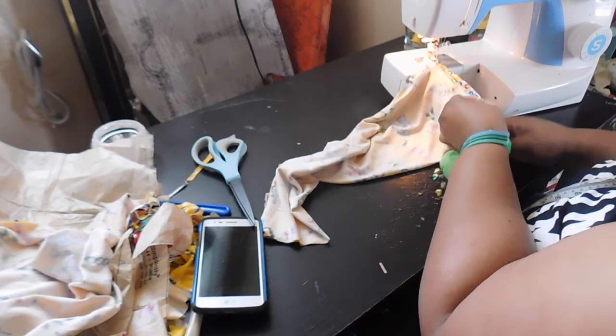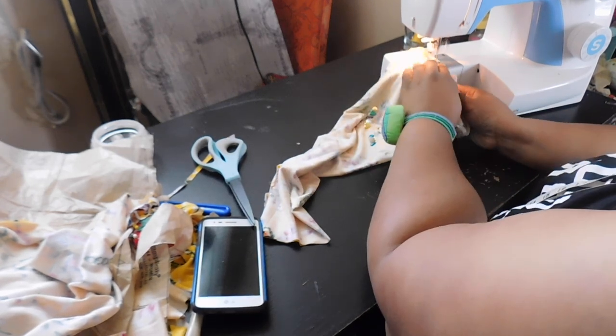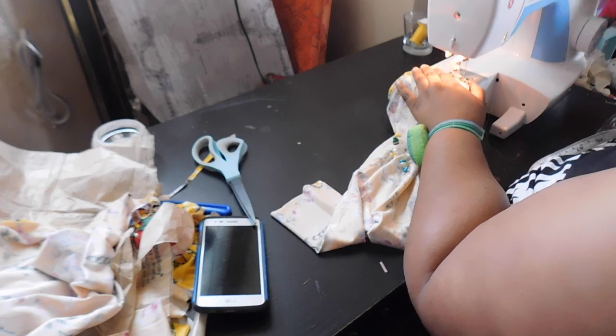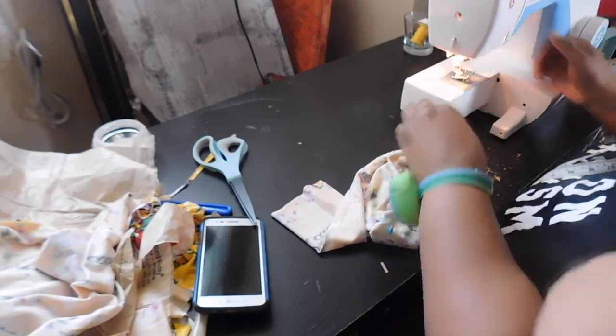Now this is before I decided to edit the flare sleeve. If you are interested to see how I altered this pattern and added a bell flare sleeve to this long sleeve bodysuit, you can head on over to the Full Star Ink Patreon page to find out more.